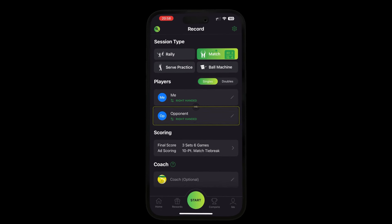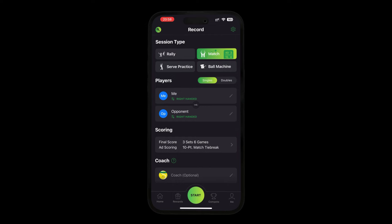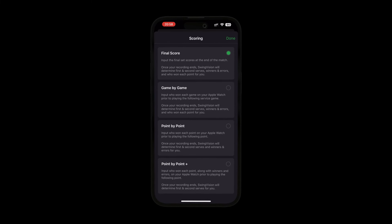You can also tag participating players as well as a coach. This can also be done after a session has ended. If you're going to be playing a match, go to the scoring section. Here you can choose your game and set preferences, as well as your scoring mode.